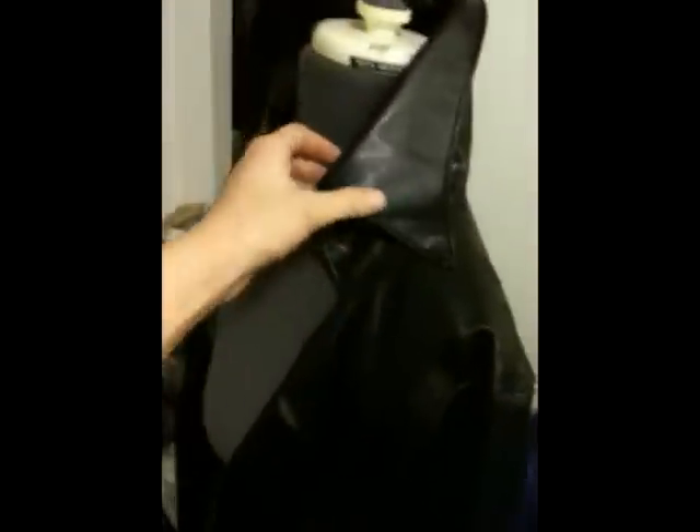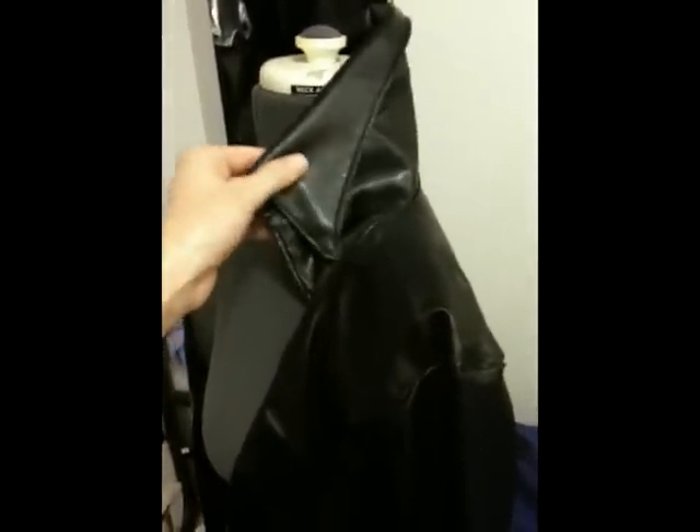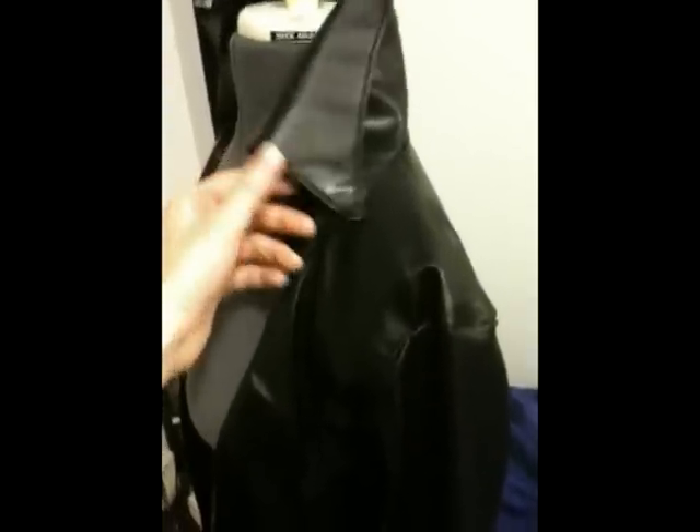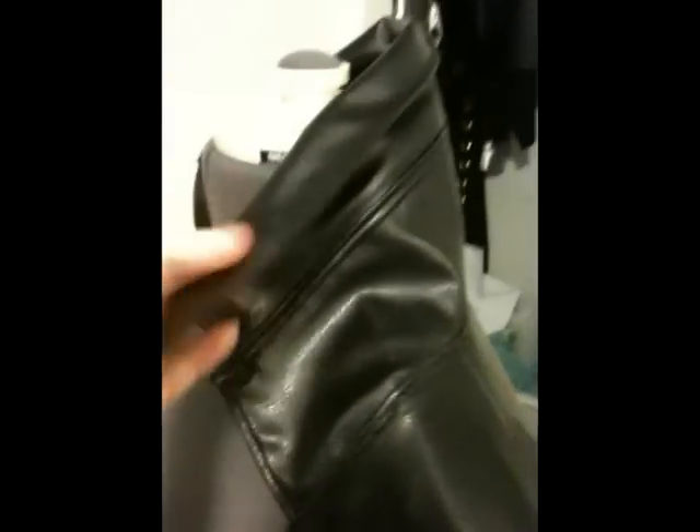One thing I'm a little disappointed with is the collar — it's a little bit more droopy than I'd like. I should have put some interfacing in it, but I thought the material would be stiffer. I really don't want to undo it because I spent a lot of time getting all these gorgeous seams in the collar, which I'm actually quite proud of. I just wish it were a little bit stiffer.